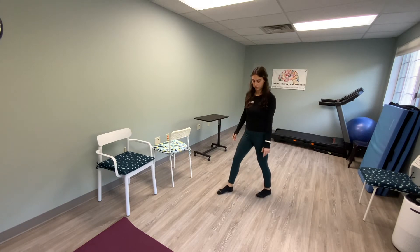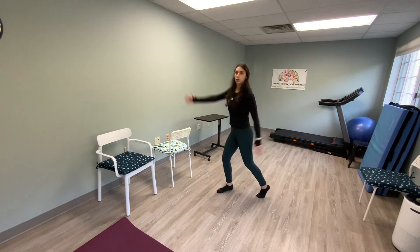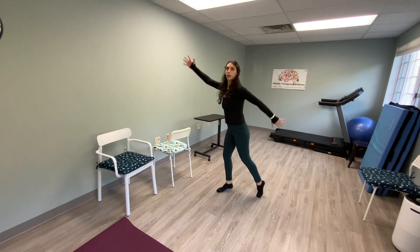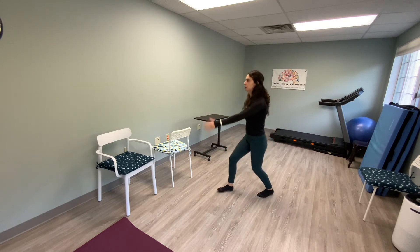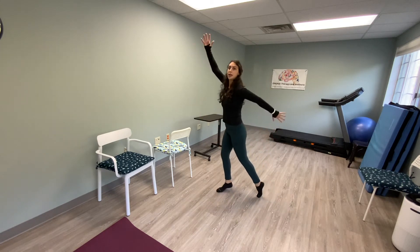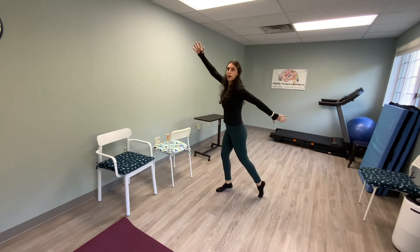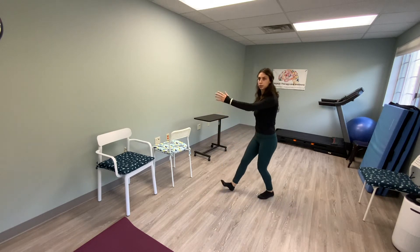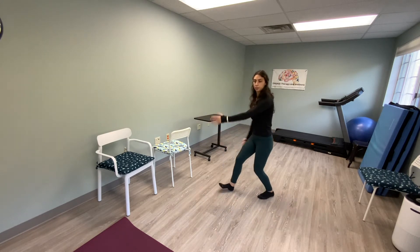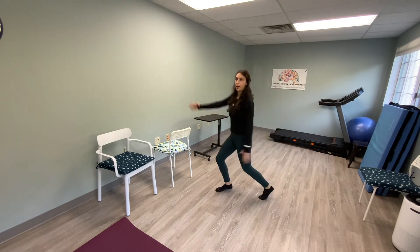Now we're coming into a split stance — one foot in front of the other, nice and big. We're going to rock it back, rock it forward — one, two, three, four, five, six, seven, eight, nine, ten. Five more: eleven, twelve, thirteen, fourteen, and fifteen.